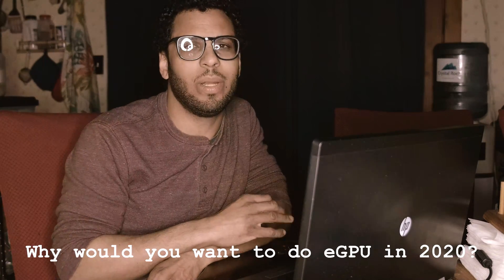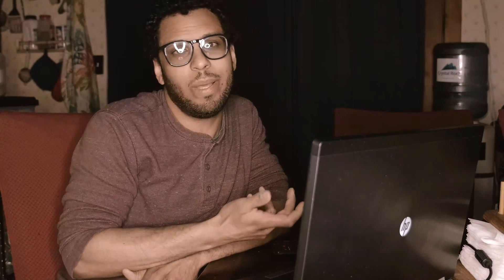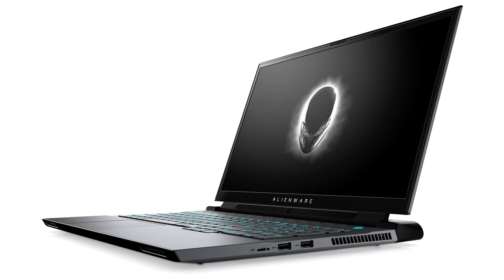The first question I'm going to answer is the one that nobody asked but I'm pretty sure you want answered: why would you want to do eGPU in 2020? Well, it's probably obvious — you have an older notebook with an internal GPU that's really weak and you want to improve it, but you don't have the money. The newer laptops are really expensive, so you're looking at eGPU as the most viable and affordable option.